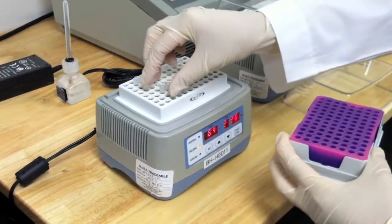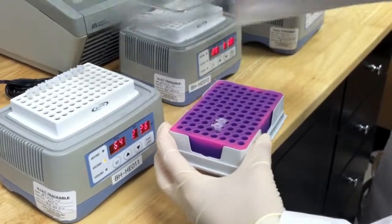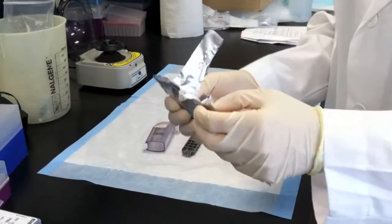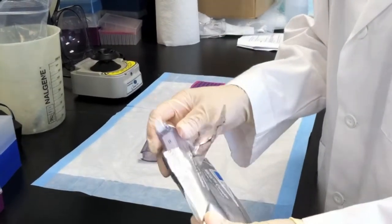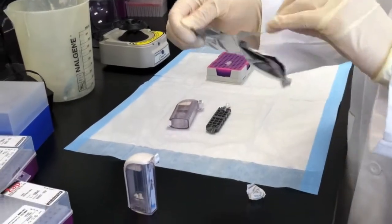Remove the reaction tubes from 64 degrees Celsius after 60 minutes. Take the number of cassette packages, one for each reaction, out of the kit. Tear open a new cassette package.